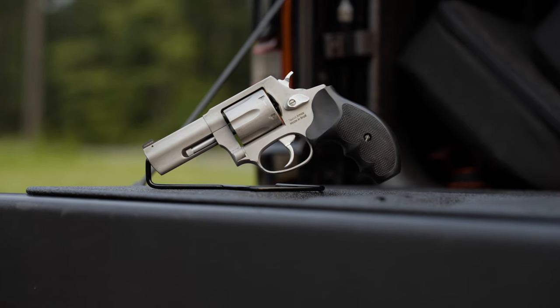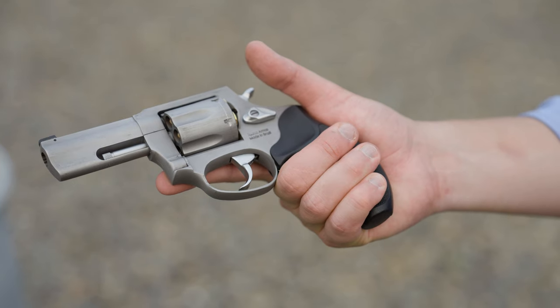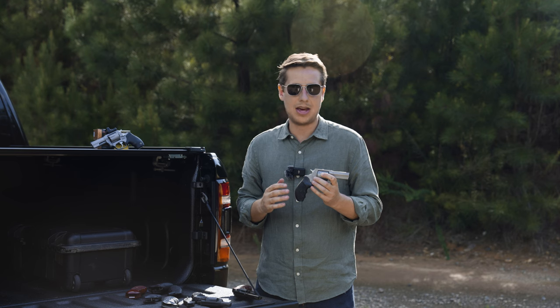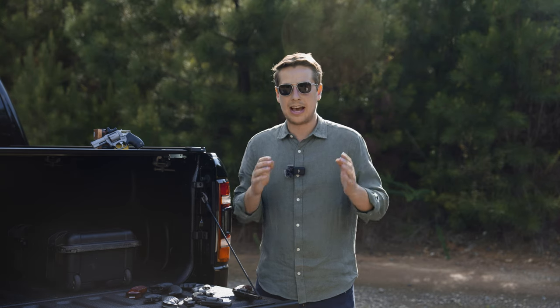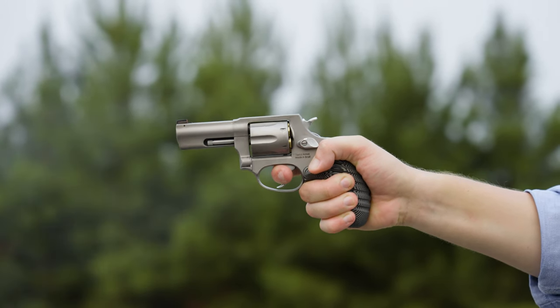My favorite set of grips for the Taurus 856 are the Uncle Mike's combat grips. They offer a full grip, cover the back strap, and do the best job I've found with reducing recoil. Also fairly concealable with a good holster, but unfortunately these are no longer in production, so you'll have to hunt them down on eBay or classifieds forums and they can get quite expensive. If Taurus would partner with Hogue and make the tamer grips for the 856 series, I think that would fix all my complaints and this category would go from bad to good because it would really help tame the recoil. The Smith & Wesson J-frames, in my opinion, have slightly less recoil at less weight than the Taurus 856 series, and I attribute that to the actual design of the grips.